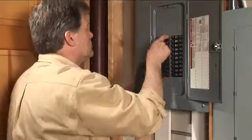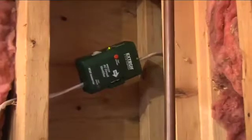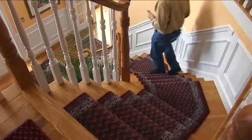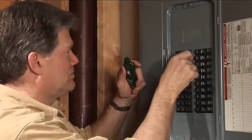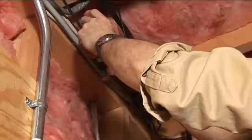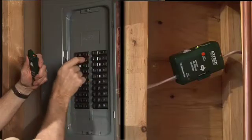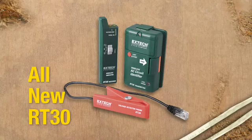Cutting the wrong line can cost you valuable time and expense. Relying on someone else or running back and forth with a non-contact voltage detector to identify a mid-run cable is a thing of the past. Clamp on the new X-Tech RT30, go down to the panel box, and flip the breakers one at a time to easily identify the correct circuit which powers the mid-run cable you need to splice into.